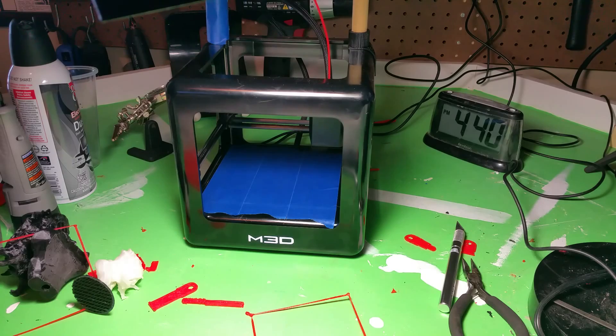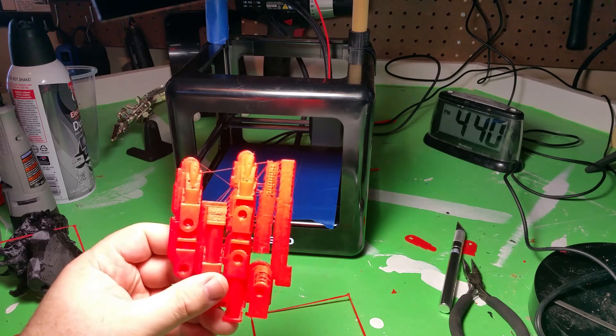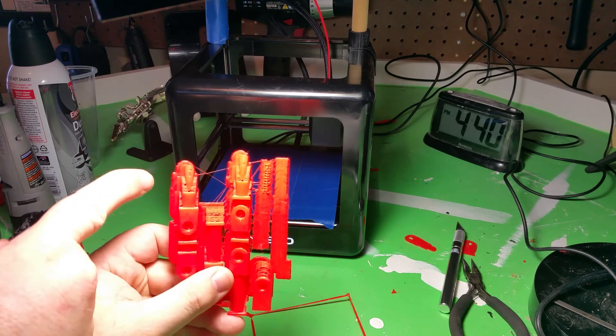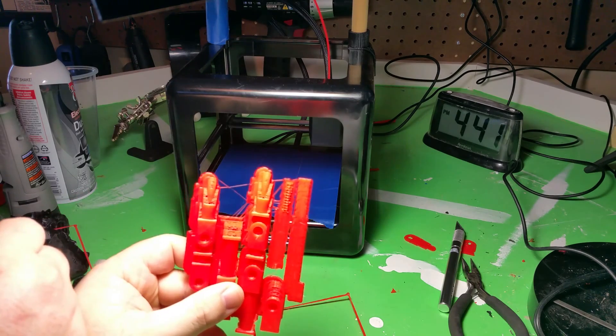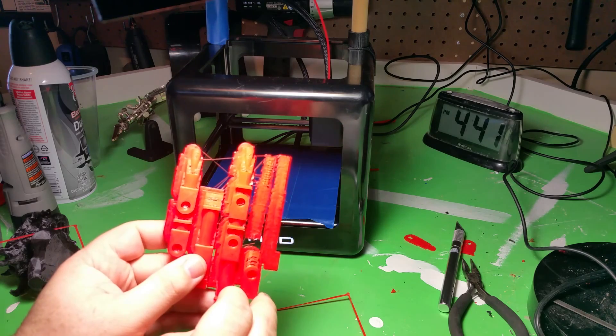A couple of things have happened. I tried printing something last night and if you look, you can see that the things that were printing gradually moved over to the right, and some of them actually moved down as well.